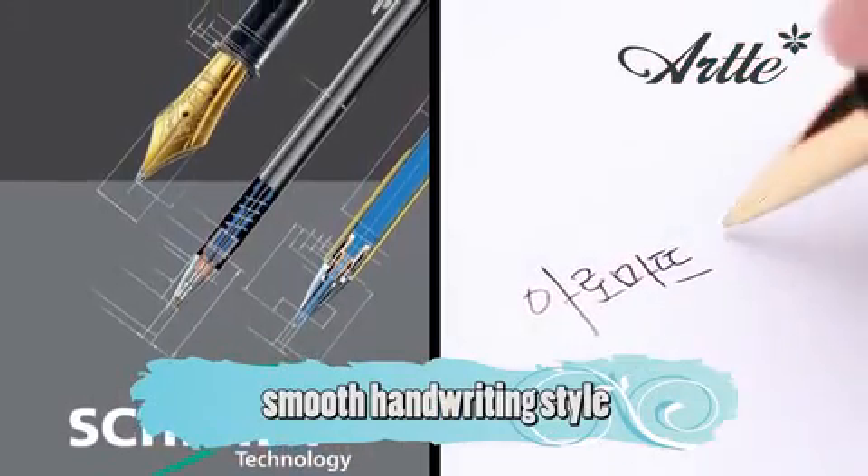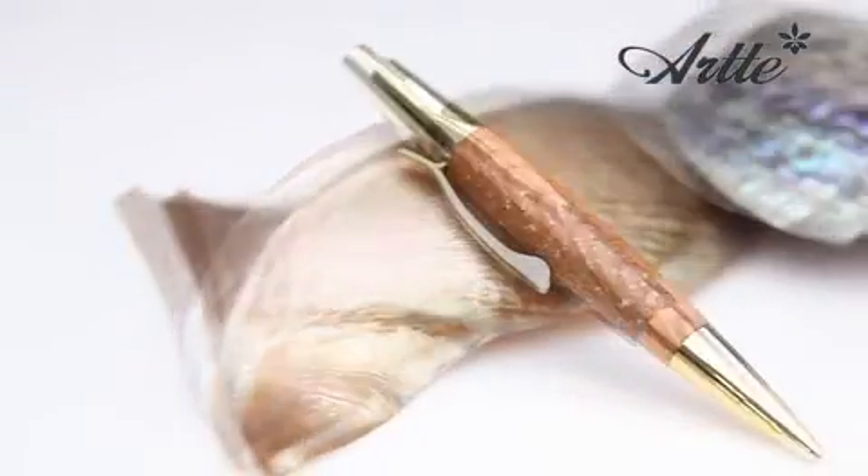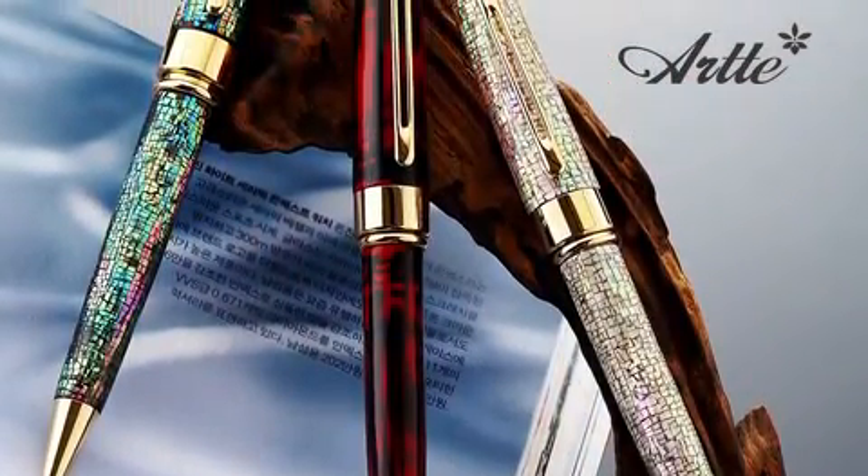It has a technical partnership with Schmitt, the world's number one ball pen refill company, thus creating a smooth handwriting style. All in all, Aromat features the best functions for ball pens.